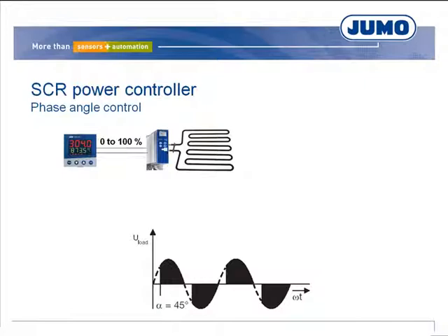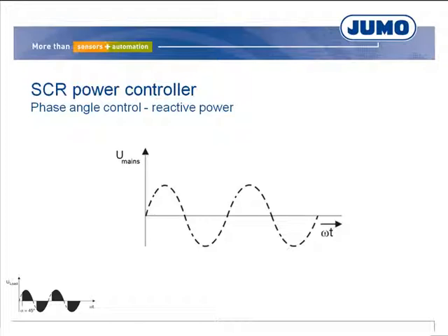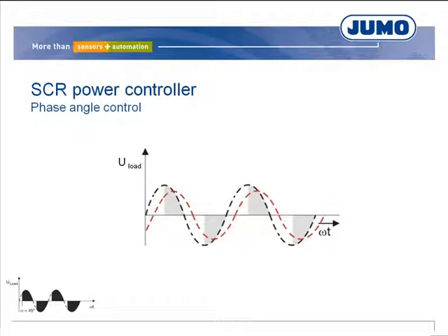Phase angle control is mainly used in applications where current limiting is required. The drawback with phase angle control is the generation of reactive power even with ohmic loads; the reactive power to active power ratio increases as the control angle enlarges. Phase angle control produces a shift in the fundamental wave of the mains current with respect to the mains voltage. The fundamental wave of the load current is phase delayed to the mains voltage, causing an amount of reactive power whose ratio to active power increases as power demand decreases.